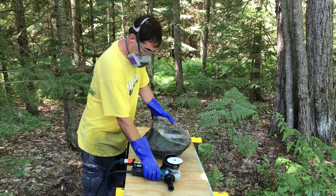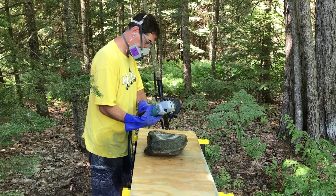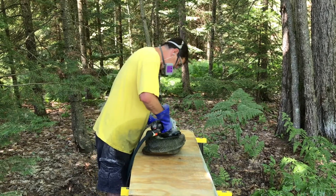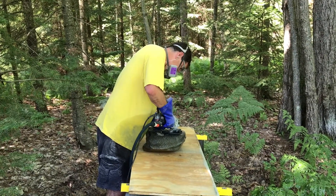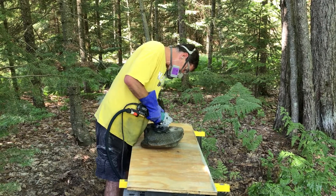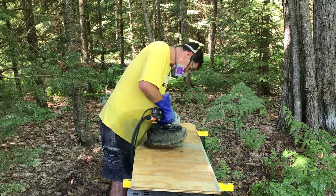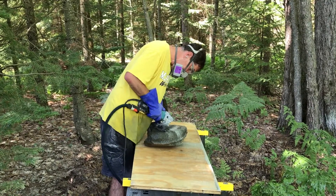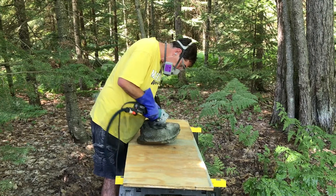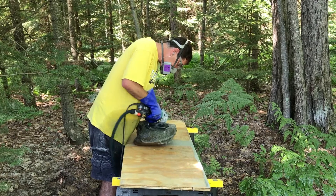Here's the 30 grit grinder, and this was also pretty time consuming to get all the scratches out from the last grinder. The last grinder uses a hard edge, so it leaves pretty big grooves. There's a lot of time spent here with the 30 grit. After this, all the stages go really fast — the rest of the pads I probably spend five minutes on each one. So this is a time consuming part, but from here on it's easy going.